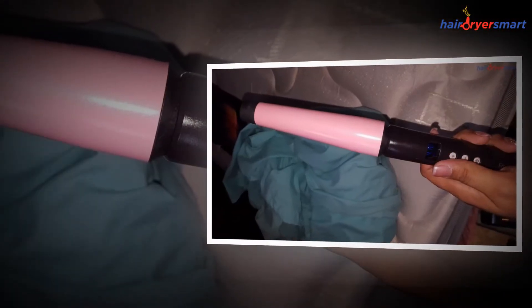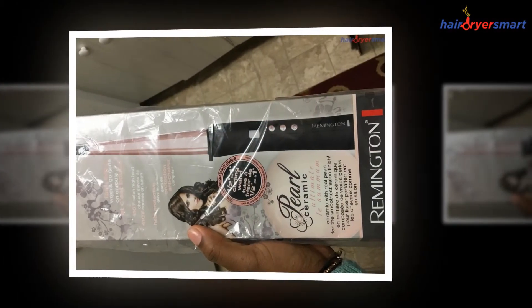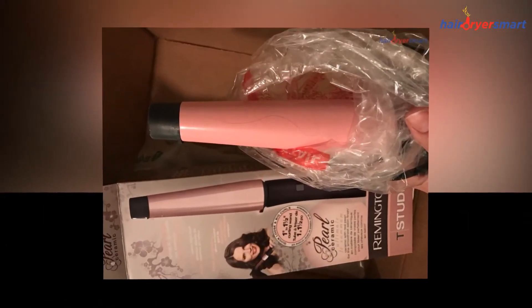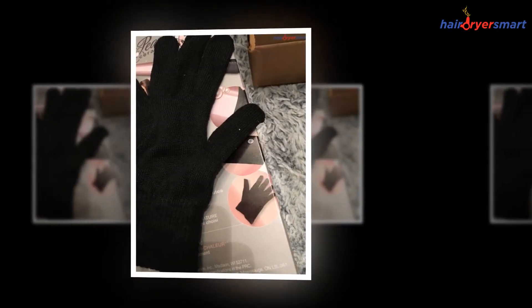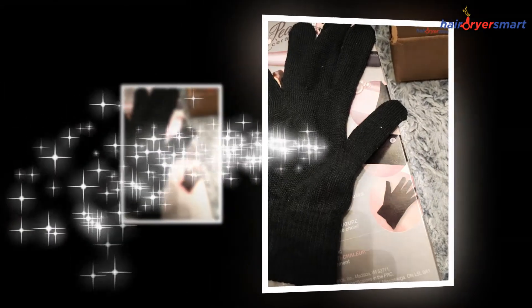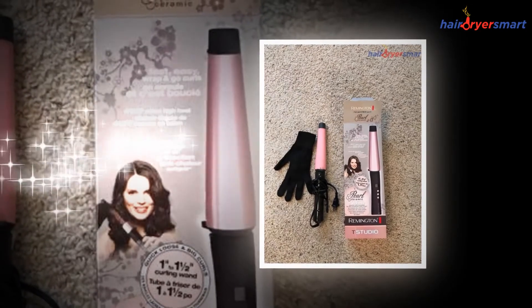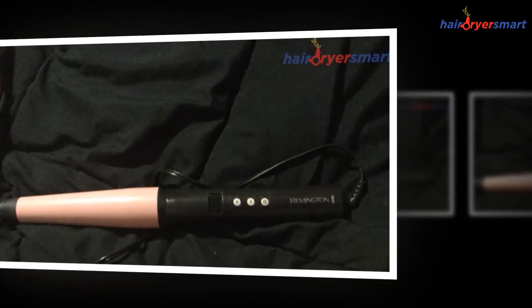The Remington Curling Wand can be your best companion for instant hair styling. It can help you get an amazing transformed look with minimum effort in just a few minutes. If you want salon-perfect hair right at your home, the Remington Curling Wand can undoubtedly prove to be the best hair styling tool your money can buy. Now you won't be spending long hours in the salon for getting curls. You can save time and also save a considerable amount of money on the same too.